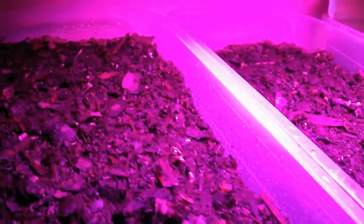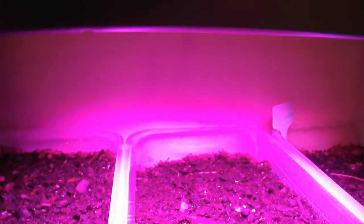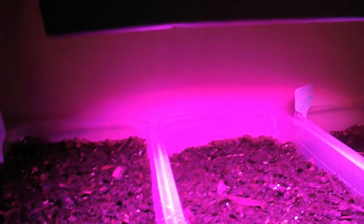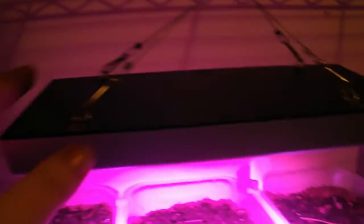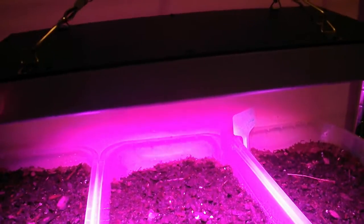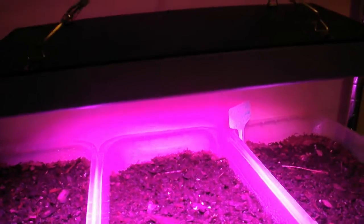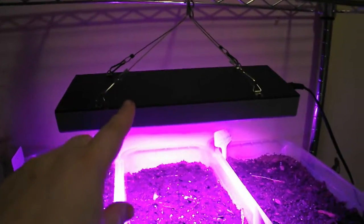We need more hens. The growlite works — this isn't bad for, I think it was like $17. I definitely want to get some more. This is the one that I got off of Amazon — I'll link it below. They have the ones that are like this, and then they have ones that are double the size. And I think what I'm going to do is get some of the ones that are double the size.